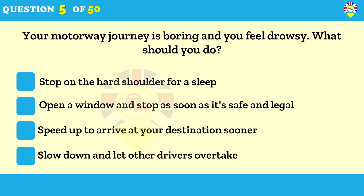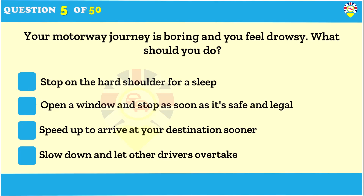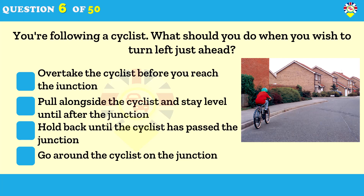You're following a cyclist — what should you do when you wish to turn left just ahead? Make allowances for cyclists and give them plenty of room. Don't overtake and then immediately turn left. Be patient and turn behind them when they've passed the junction.